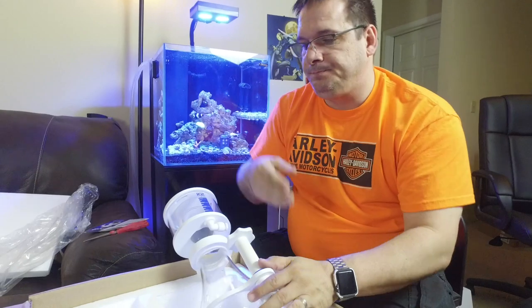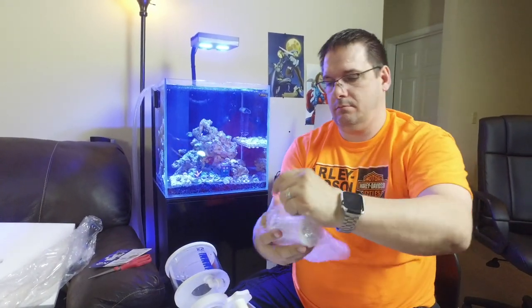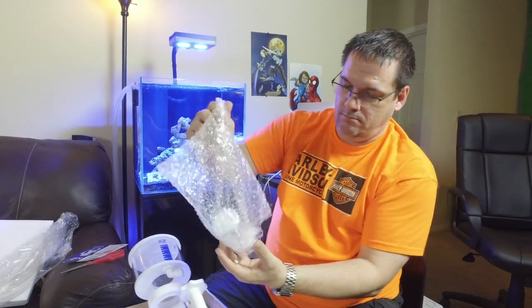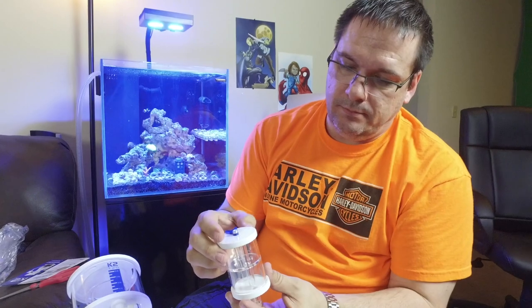The next piece appears to be our air inlet, which is going to help reduce the amount of noise. These skimmers are meant to run really silent and quiet, so once we get it up and running we'll know for sure.